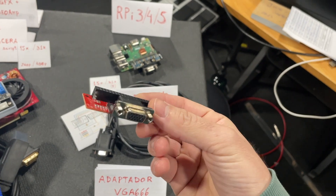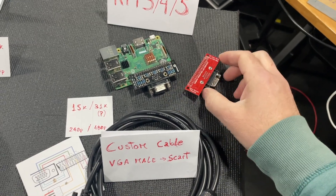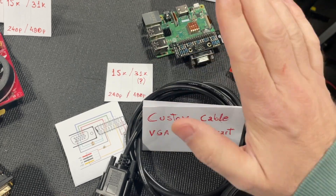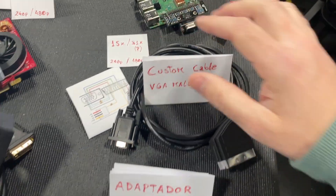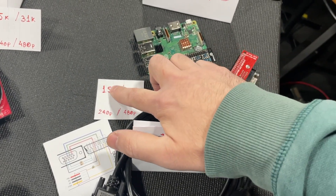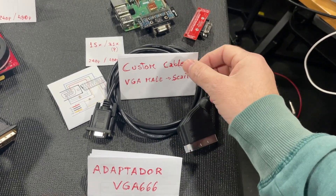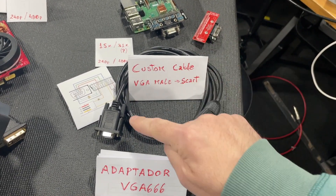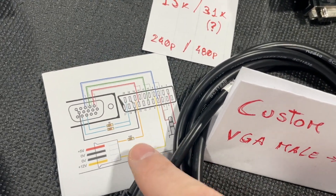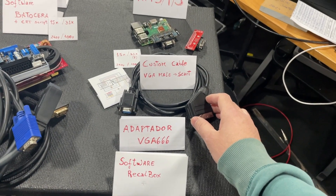Then we have this adapter which works with a Raspberry 3, 4, or 5 — it's very cheap, around 10 euros. This adapter can work at 15k or 31k, although the Recalbox software only supports this adapter at 15k. We need a custom cable — a VGA male to SCART with a specific pin-out layout. I asked a friend to make one.